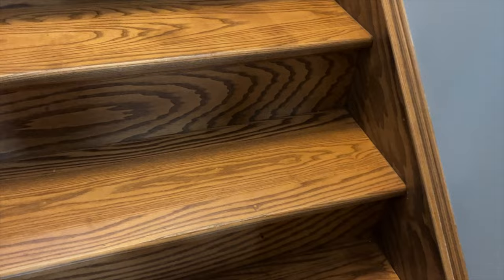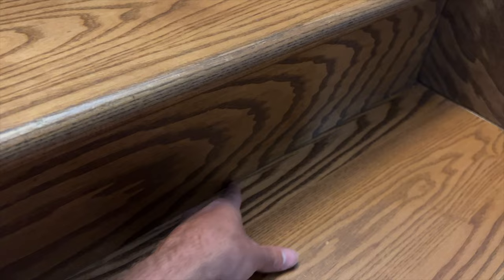If the noise is coming from wooden stairs not covered in carpet, you'll have to work from on top. If you can't access underneath the staircase, first find out where the creak is coming from and if you can get something in between the risers and the treads. If there is a crack and you can see where the wood is going up and down, that is most likely where the squeak is coming from.